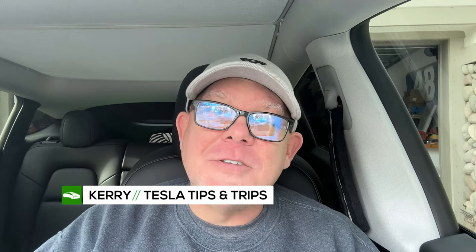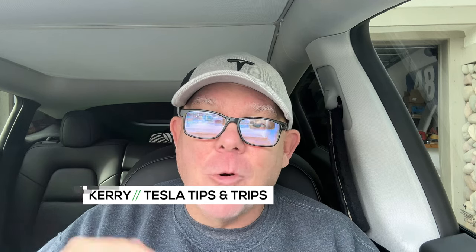We are headed out on another fun road trip and we're going to share our experiences driving our 2022 Tesla Model Y Performance from northern LA County, Santa Clarita, California, up to Mammoth Lakes, California for some snow fun! Sledding and tubing and snow and cold!